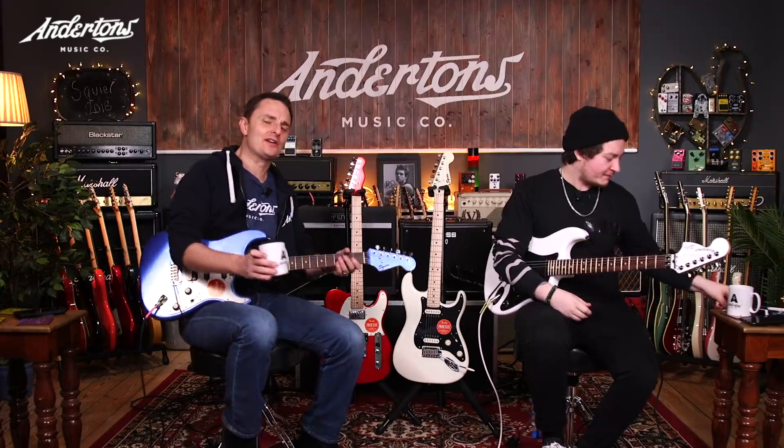Hello everybody! I'm the captain. My name's Joss. And you're watching another episode of Anderson's TV.